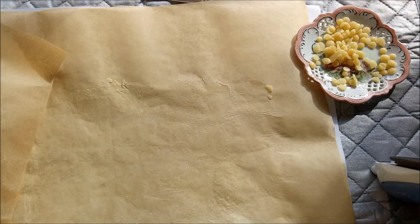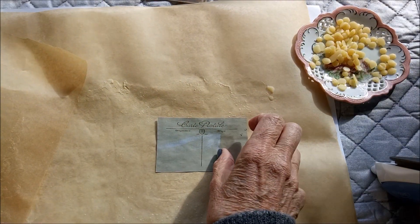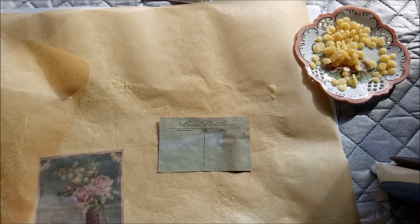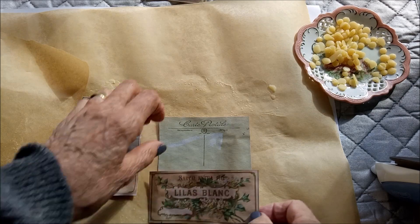Let's have another go — I wondered how that blue image would go, so we'll try these ones.